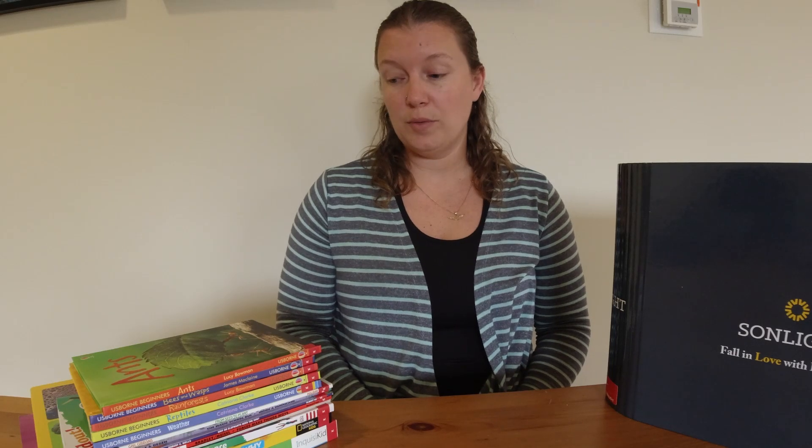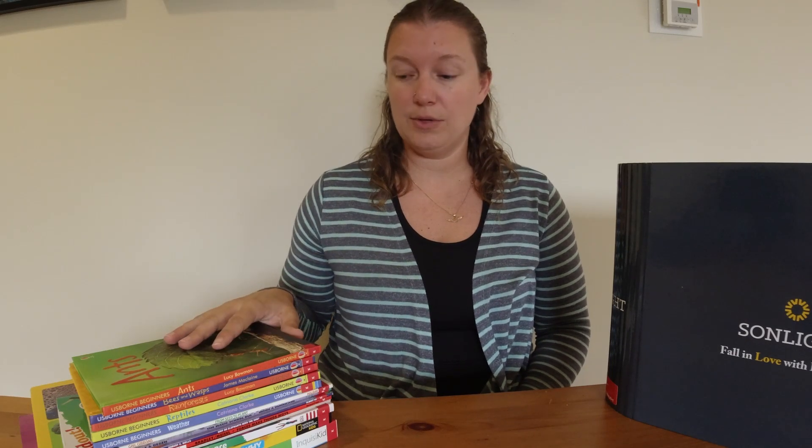Hello, it is Bethany from the Everyday Army Wife and today I thought I would give you a quick sneak peek inside the new Science K for Sonlight. They just released it and a lot of people will be using it this year — they released it in April and everybody is just now getting all of their pre-ordered science kits in.